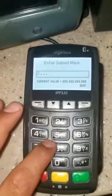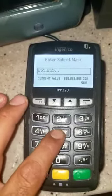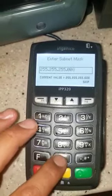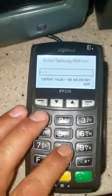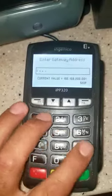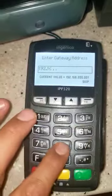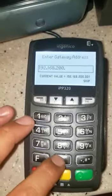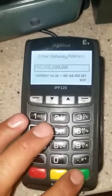This one gonna say the same thing — I'm gonna go 255.255.0.0 and press the green button. This next one gonna say the same thing as well: 192.168.2.0 and press the green button.